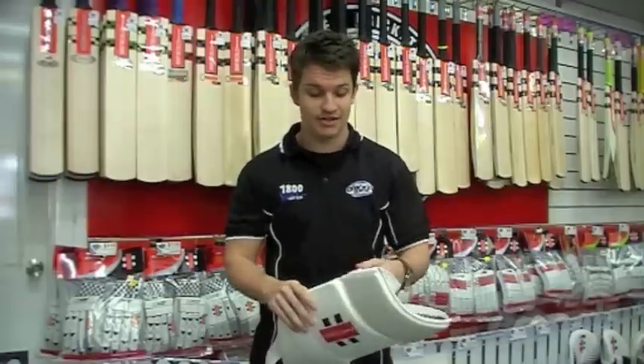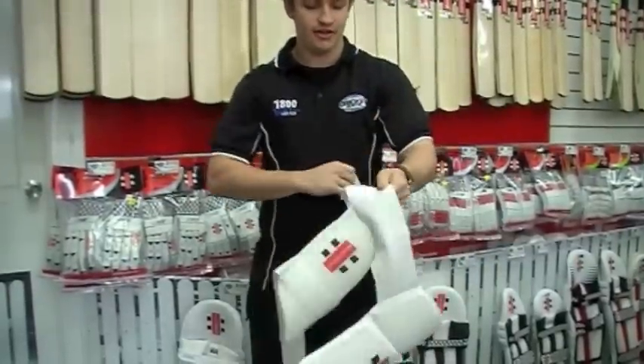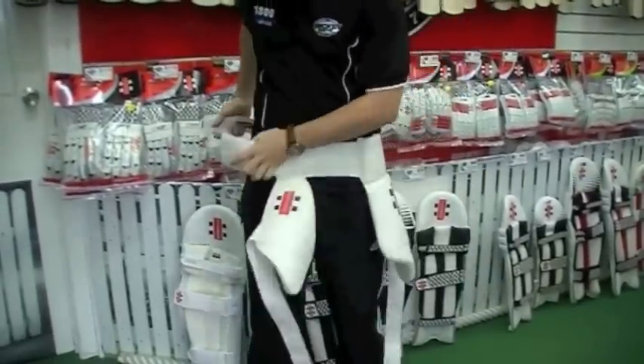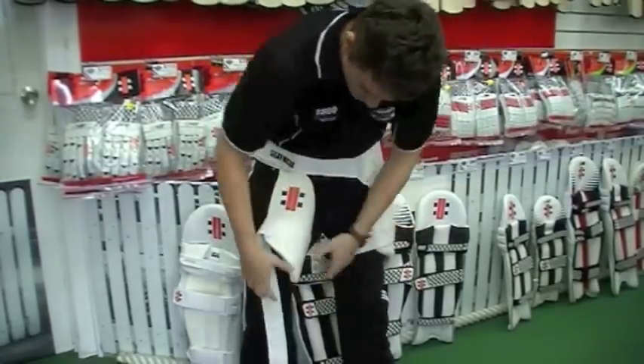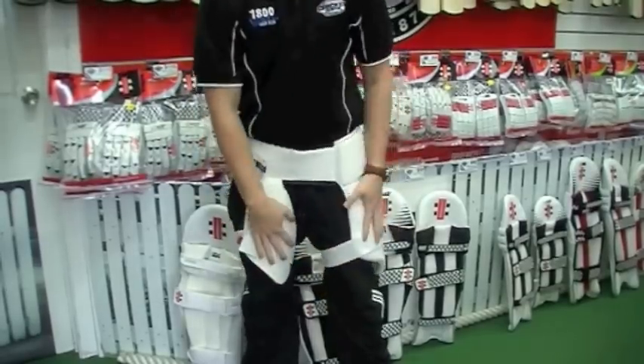I'll show you how easy this thing is to put on — it'll take me all of a few seconds. So there's a couple of straps on there as you can see. Unstrap the main one straight around the waist, and then you've got a strap for each leg. Nice and simple, a lot easier than the old one.